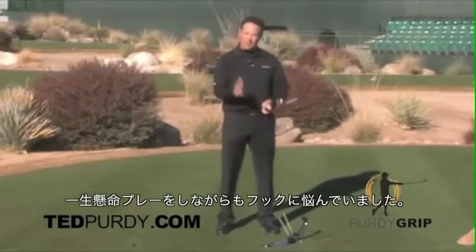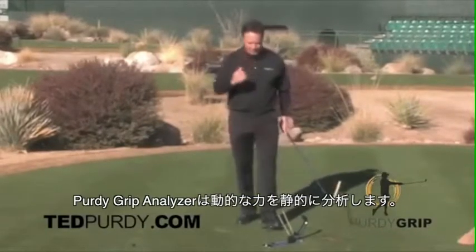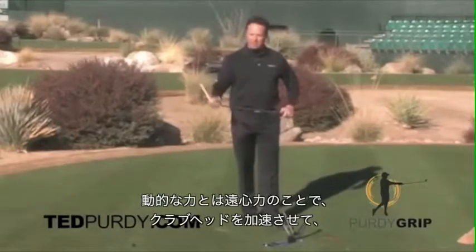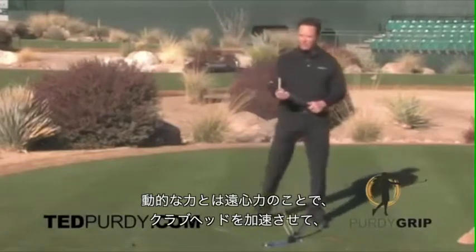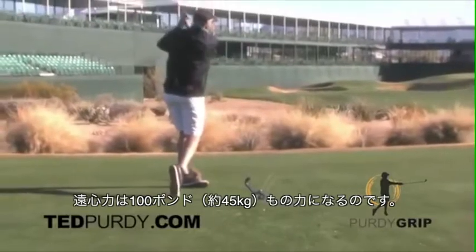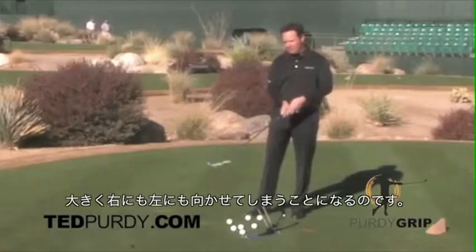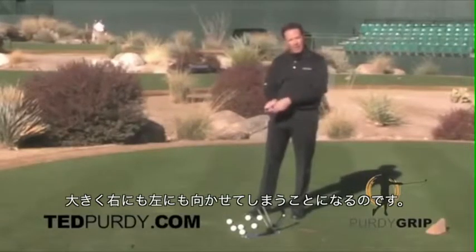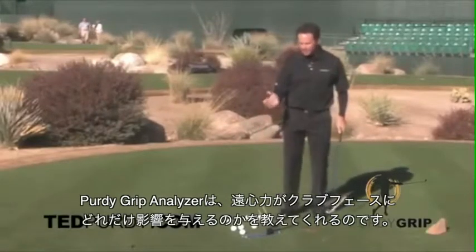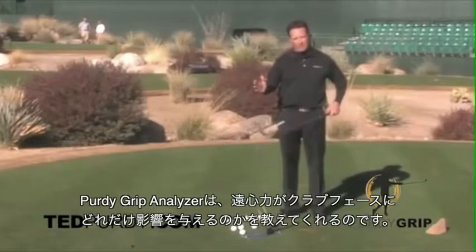When I was struggling, I was hooking the ball. The Purdy Grip Analyzer is a static test of a dynamic force — the dynamic force being centrifugal force. Centrifugal force pulls that club head away from you and turns it into a 100-pound weight. The 100-pound weight will either turn left or right depending on how you're holding the club. The Purdy Grip Analyzer tells you what the effect of centrifugal force is on that clubface.